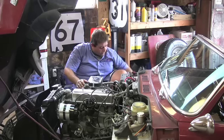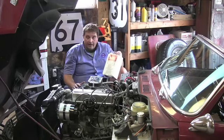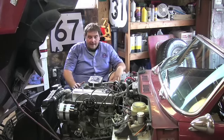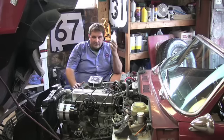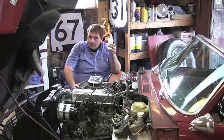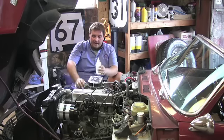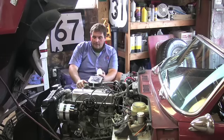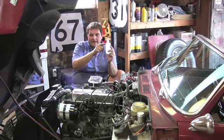A lot of people ask if I use a lot of Sea Foam — I do. I buy this stuff by the gallon and run it in all my cars, even the fuel-injected ones. What I do is take these little bottles filled with Sea Foam, take off a vacuum hose that goes into the fuel injection system or the carburetor depending on the car, and just dip it down in there and let it suck it up while it's running.